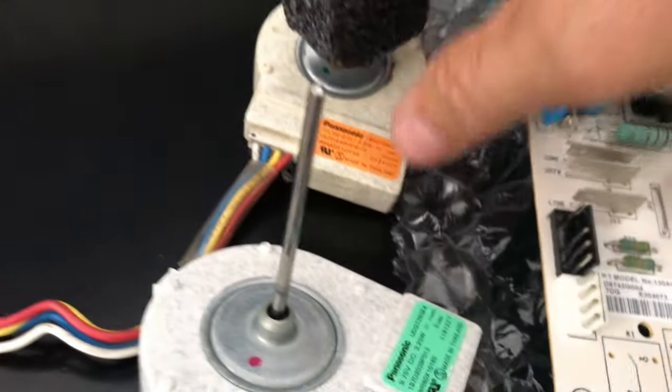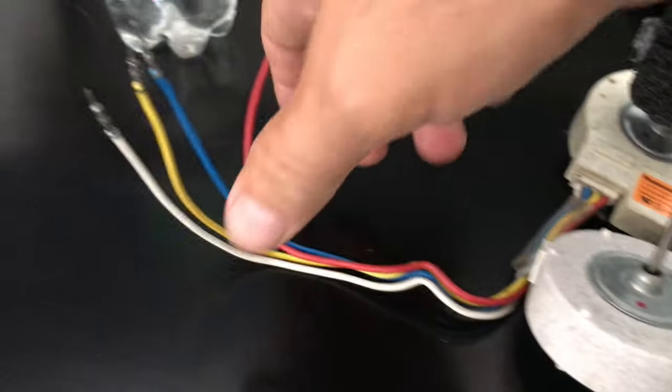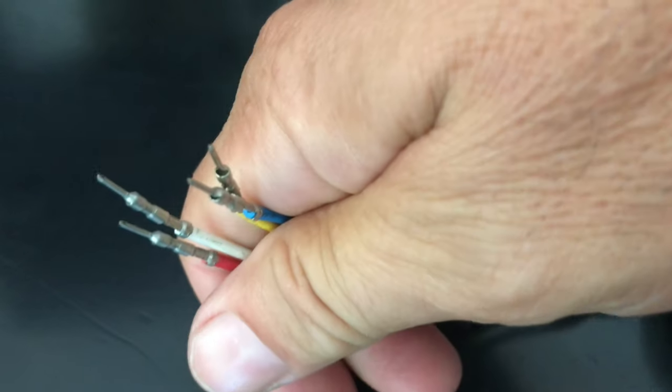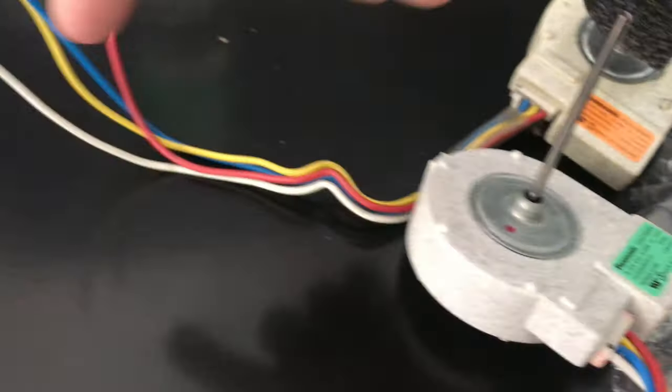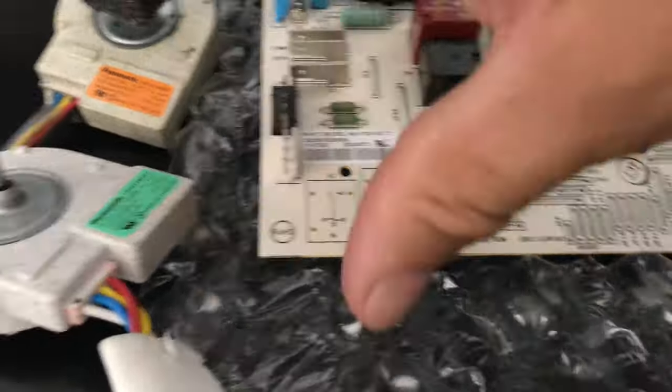I also replaced the compressor fan. It was dirty but I don't think it had failed. Be careful when pulling it out — the wires can come out of the plug. But when you buy a new one you get a new plug, so no worries. I'm keeping the old ones for reference.